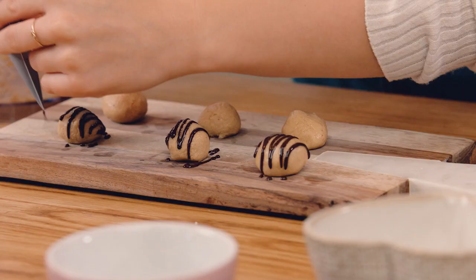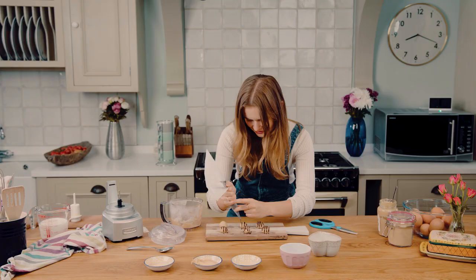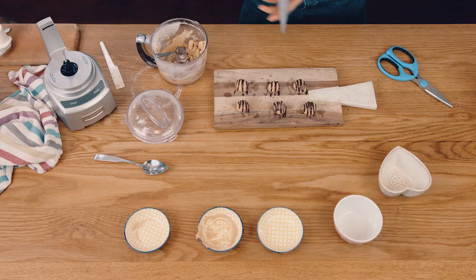We're on to our last three. And there you have it — chocolate peanut butter truffles made in 3 minutes and 58 seconds.